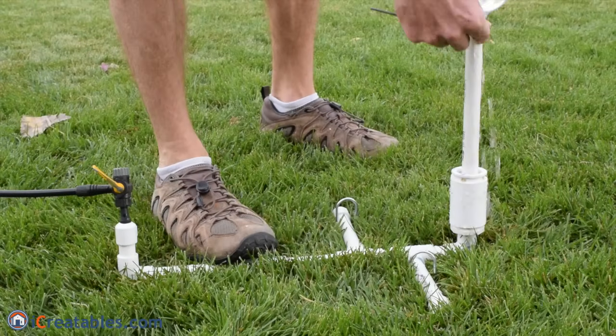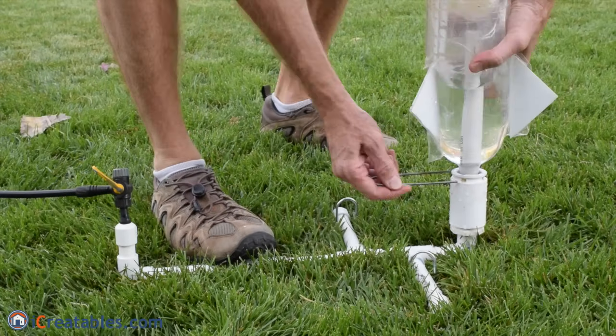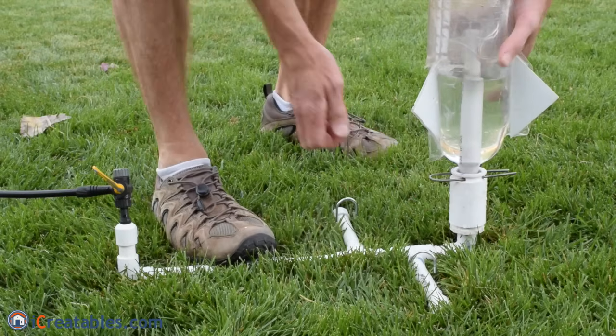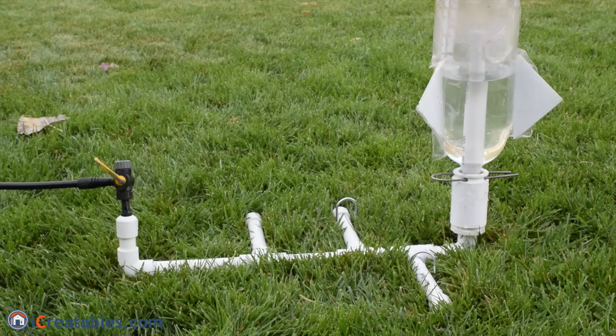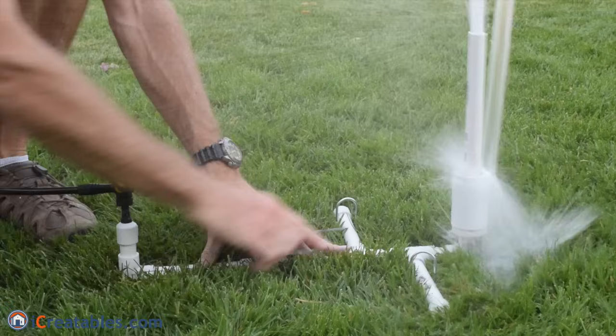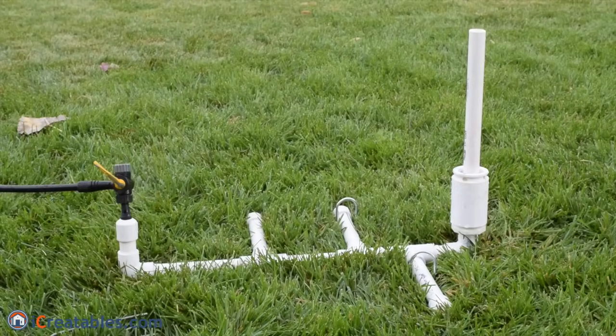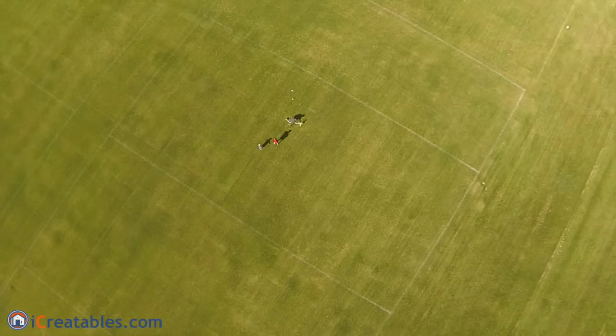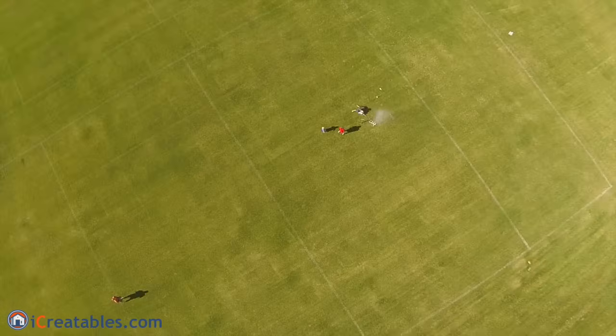The bottle is filled one third of the way with water and then put over the half inch pipe launch tube and seated down into the launch mechanism. The launch pin is inserted so it holds the bottle onto the launch mechanism. A bicycle tire pump is used to pressurize the system — I have launched rockets using 40 to 70 pounds of pressure. The pipe is rated at 80 PSI, but it is also not intended to be used for air pressure. After the system is pressurized, make sure the rocket is pointing in a safe direction and with all body parts out of the way before the pin is pulled.